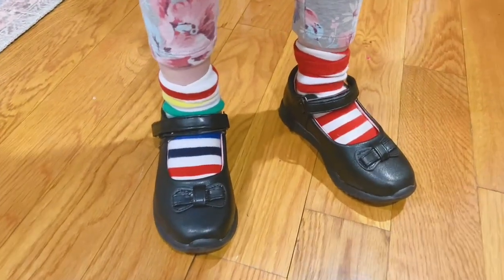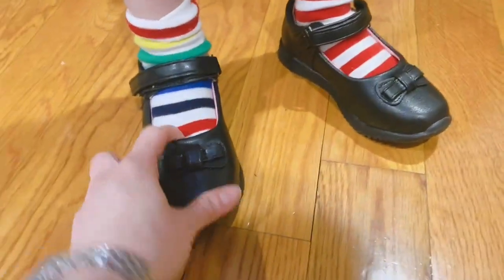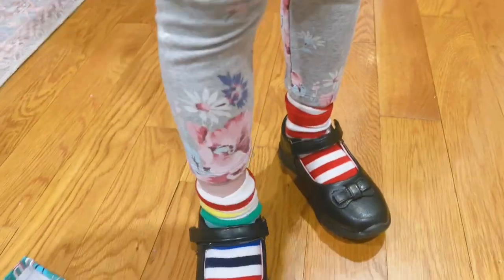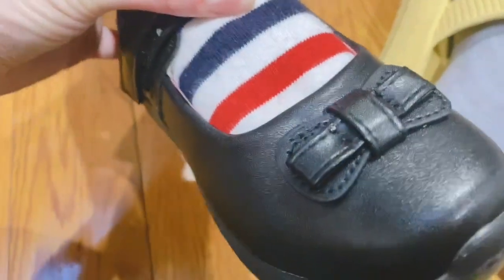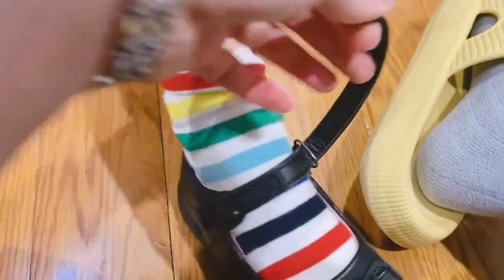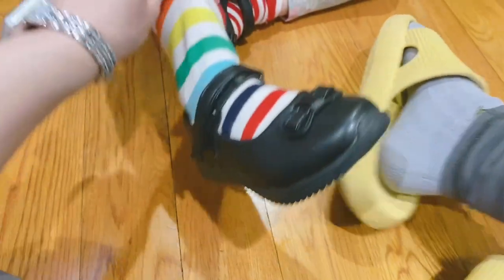These are basic shoes for kids — they sent us this gift of kids shoes to check out how they work. These are size 9, the soles are rubber material, and the stitching looks really nice. There's velcro all across here, easy to put on, and you can use them with or without socks, which is nice.